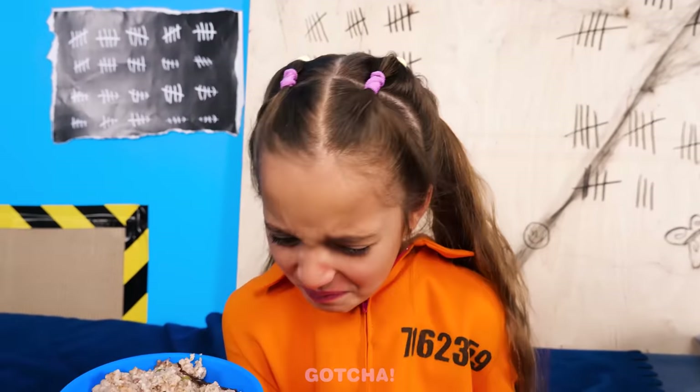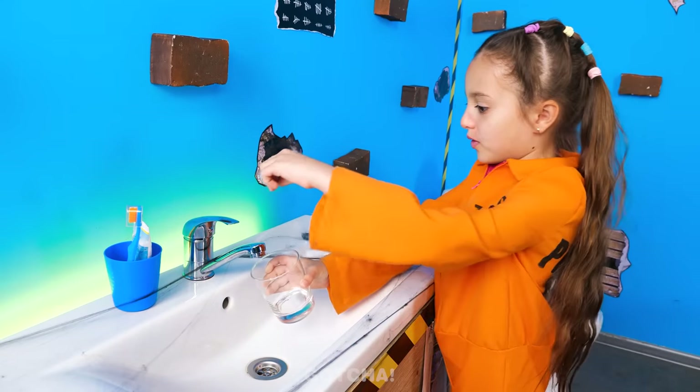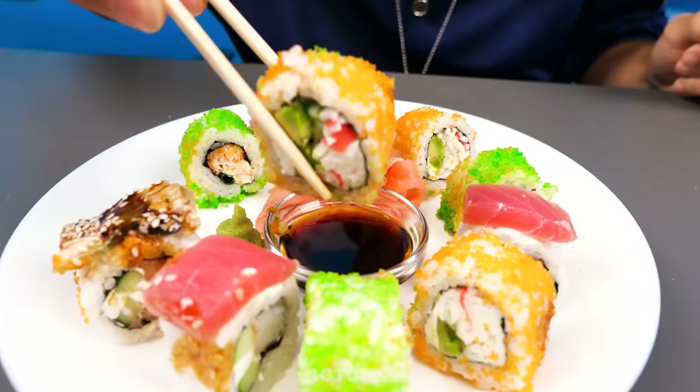I don't want to eat this vermin porridge! I'm thirsty! I could use some tap water! That looks more like soy sauce to me! The water's dirty! Nothing beats good ol' sushi!